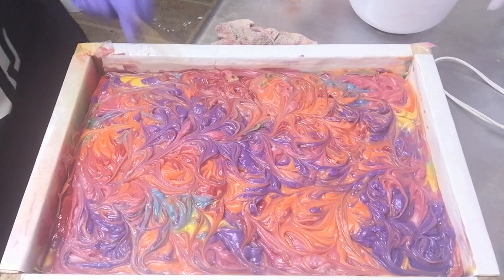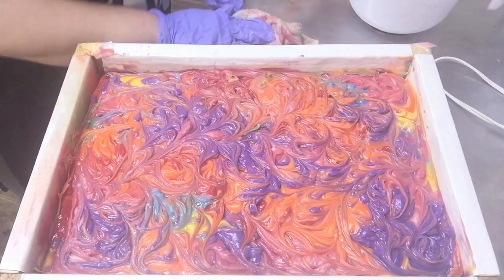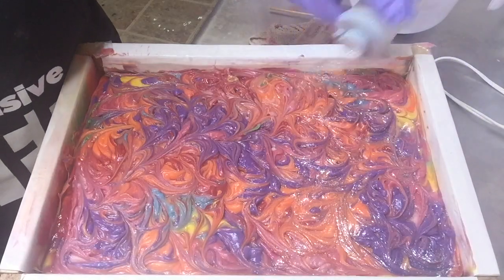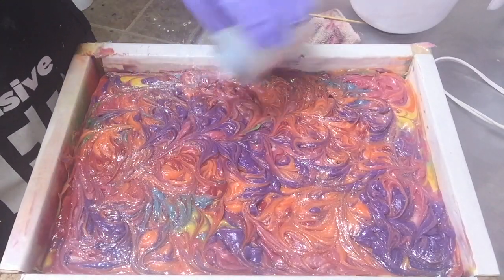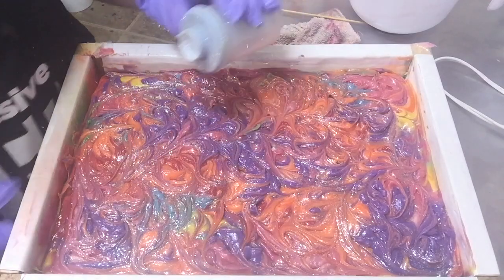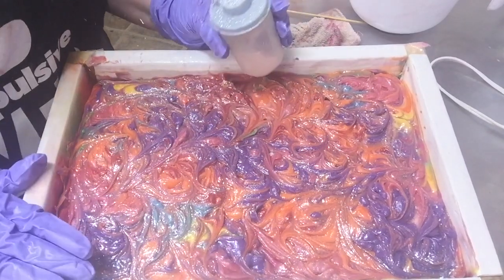That was a lot of color to mix in for a big block of soap. I'm going to spray this with alcohol, put it to bed, and we'll come back in just a moment. We'll slice it up. See y'all in just a minute.